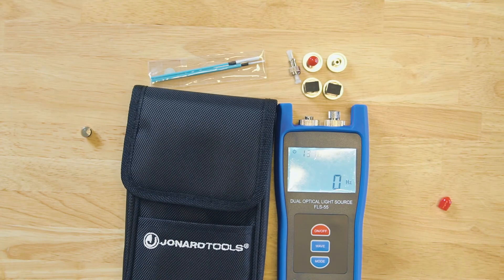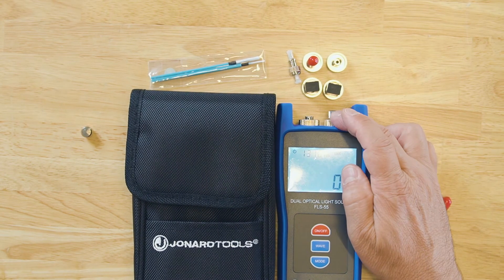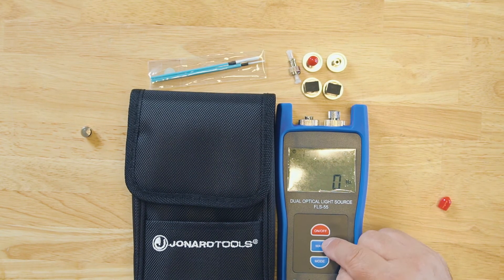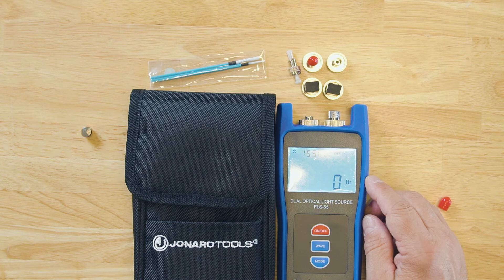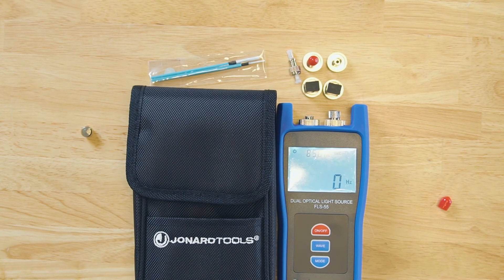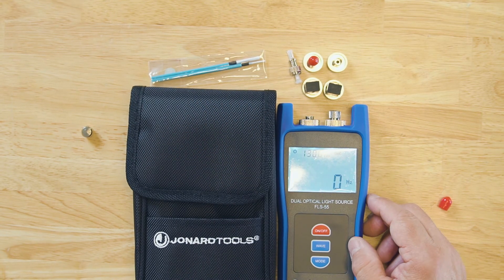Let me power up the light source. Simple to use. The right side is single mode and the left side is multi-mode. Here it defaults to 1310 nanometers — that's a single mode wavelength. Toggle over to 1550 nanometers, also a single mode wavelength. Then we go to 850 and 1300, which would be on the multi-mode side.